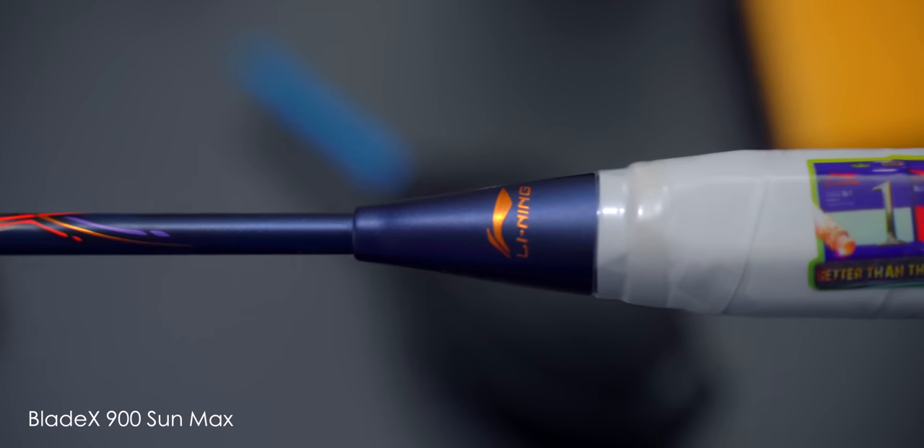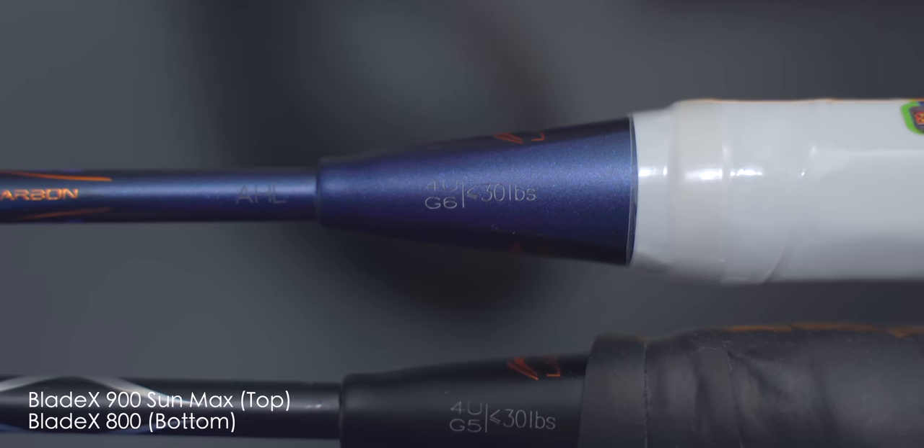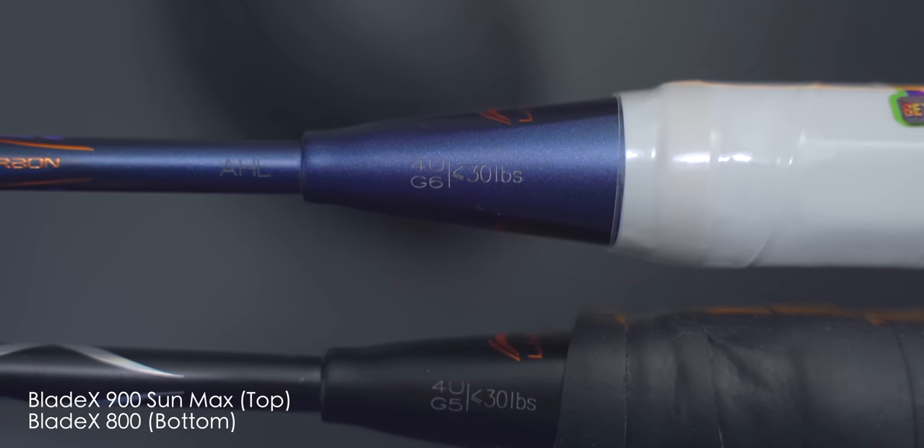The cone is the same — a pretty bland-looking cone cap, but certainly effective enough as I grip my rackets over them anyway. The Blade X 900 Sun Max now comes in a G6 grip size for 4U racket models, so this one is a 4U G6, which personally I love so far.